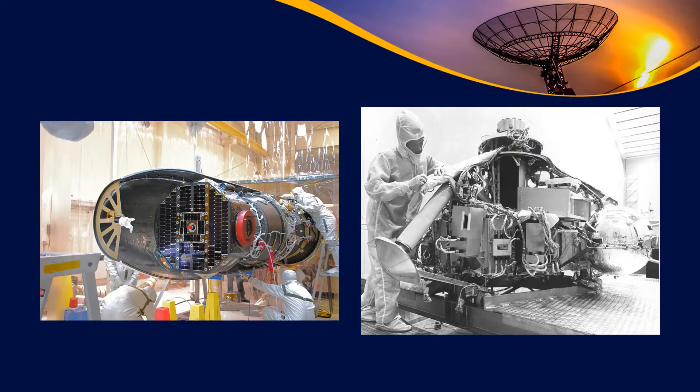Here are a couple of different examples. On the left is a more commercial type environment. On the right is the Viking lander, which had to be cleaned to an extremely high level because it was going to be used to detect life. They were even more careful to make sure they weren't contaminating the surface of Mars before they really understood anything about it. Clean rooms are typically used for anything with optics — if you have an optical sensor, you don't want dust stuck on it.